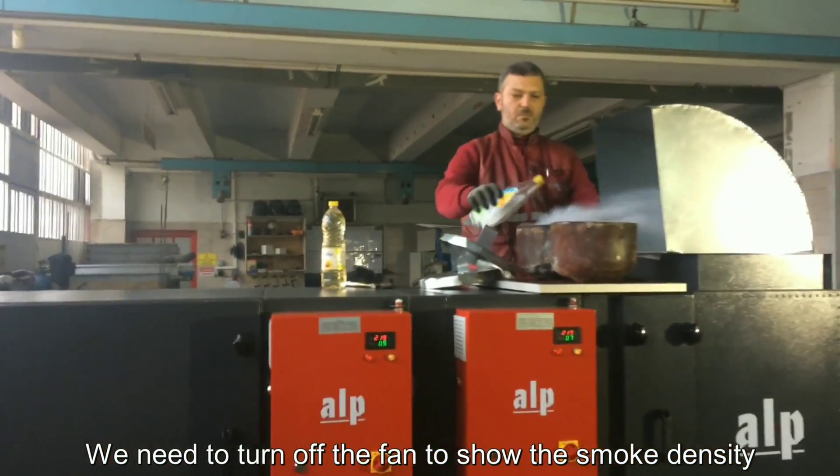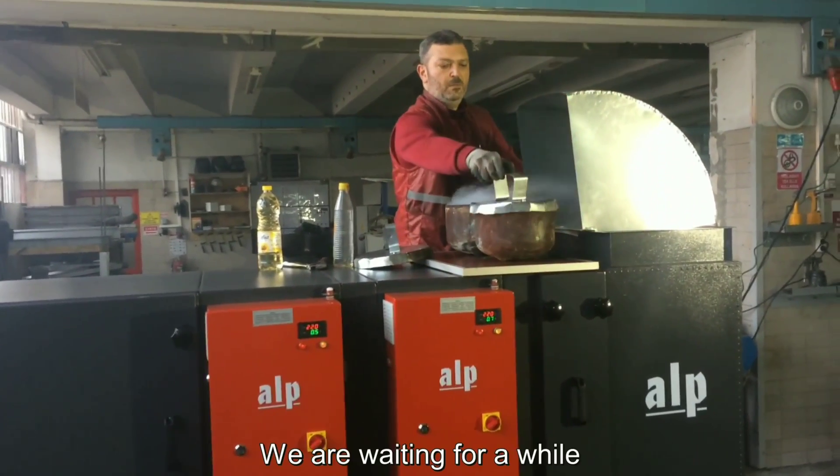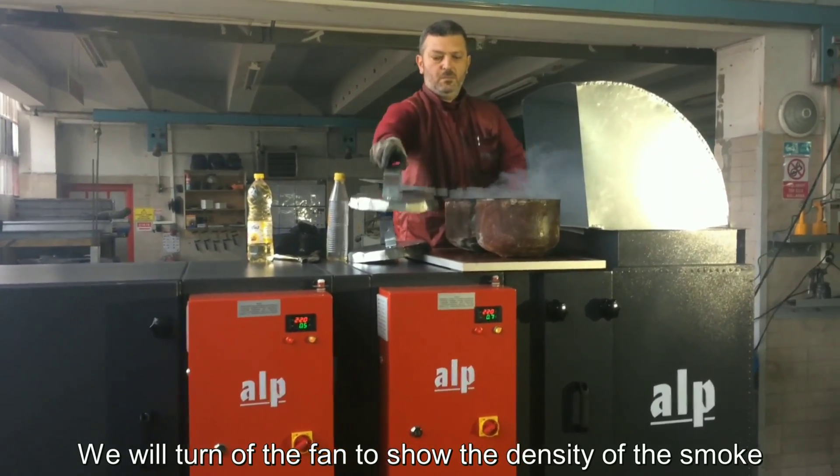So we need to turn off the fan to show the smoke density. We are waiting a while. We will turn off the fan to show the density of the smoke.